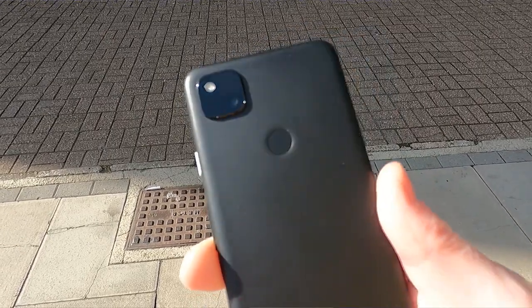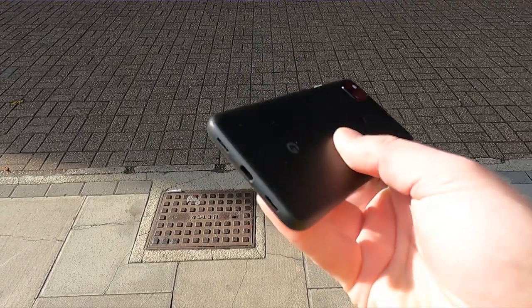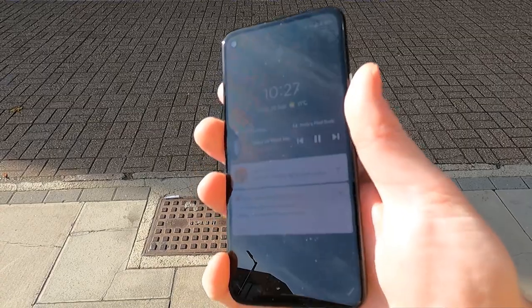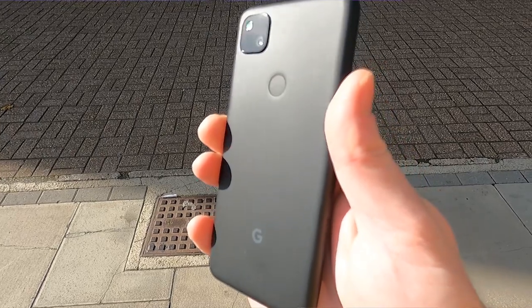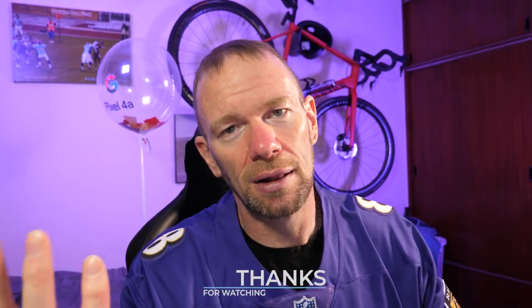There's a possibility it even replaces my Pixel 4 as my main device — it seems very nice, very slick and fluid. But that's it, really, for the unboxing and first look. Let me know your thoughts in the comments down below. If you have any questions for me to address in the main review, drop them down there. If you're not a subscriber, please make sure you do subscribe. Hit that thumbs up button — it does help. But for now, my name's Andy, and I'll catch you all again soon.